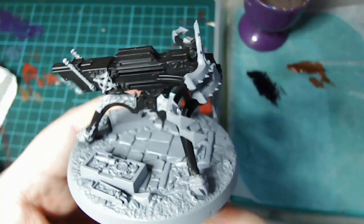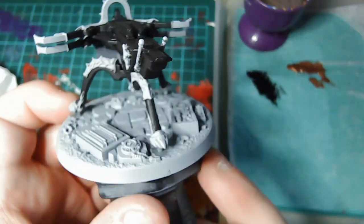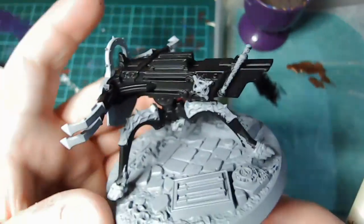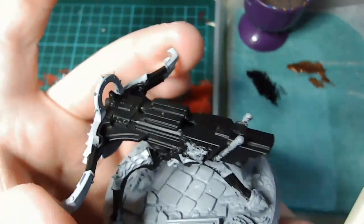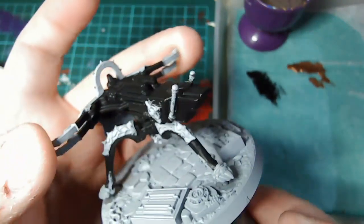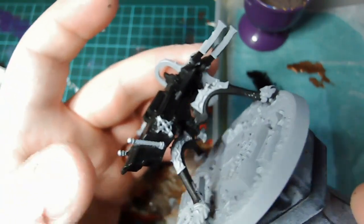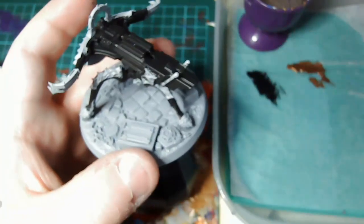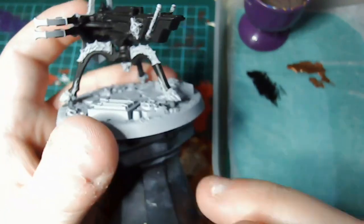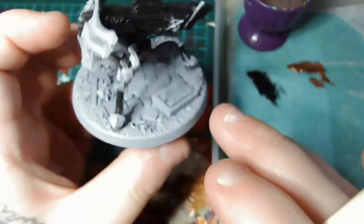Now that we've done all our black areas, your model should look something like this. I've put it back onto the base temporarily for the next part. If you were holding the miniature by the ends of the arms it should be fine, but if like me you were holding it another way, you may find that some paint has worn off the edge of the model. Once it's reapplied to the base, just go back over any areas you've rubbed off with your fingers.